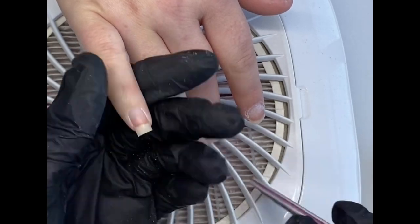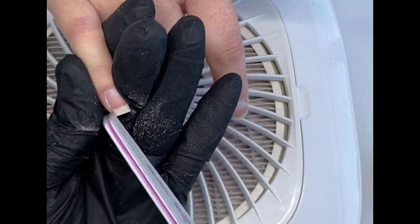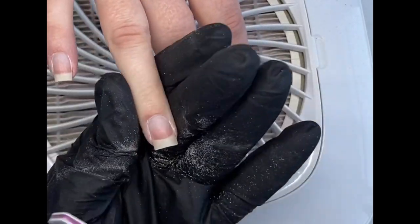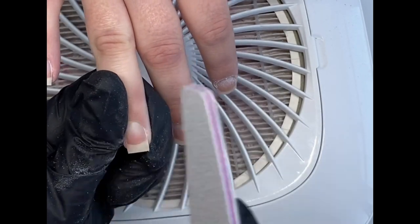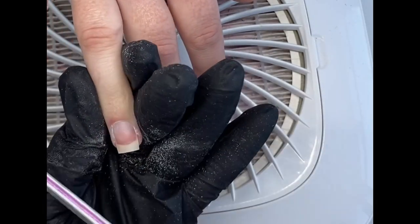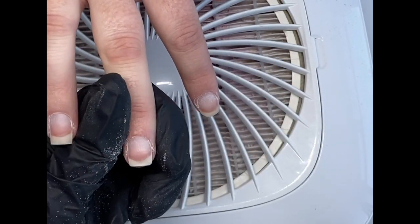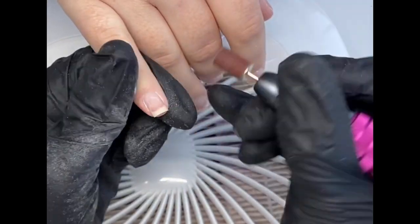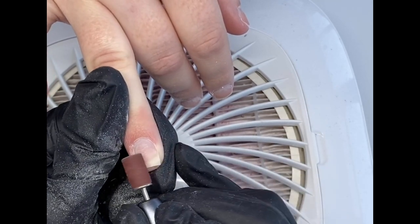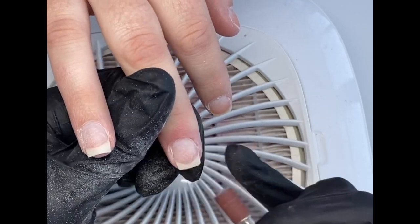Then I'm going in with the 180 side of my file to shape up these nails — I did trim them down with nail clippers first. After shaping, I go over them with my sanding bit on my e-file on a really low speed. You don't want it on high speed because that will make the nails burn, so keep it on a low setting and don't constantly go over the same area — always keep moving. This removes any shine on the natural nail. When working with gel, you need no shine left on the nail at all, or the gel won't last and will start lifting straight away.